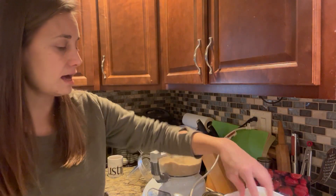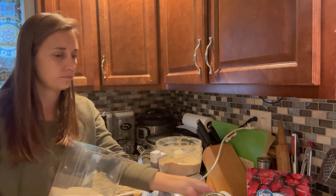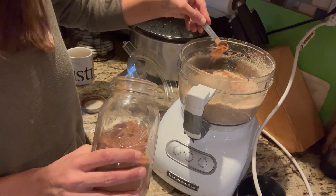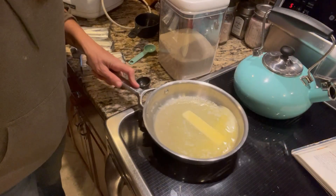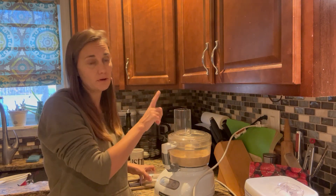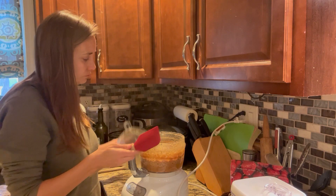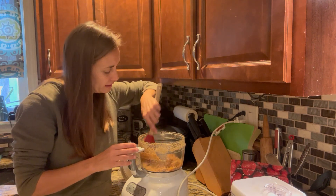While our butter finishes melting, I'm going to add a tablespoon of granulated sugar and half a teaspoon of cinnamon right into our graham cracker crumbs. Now that our butter is all melted, I'm going to slowly drizzle the butter through the opening in the top while our food processor runs. I usually have to scrape it down a time or two, just to make sure the butter gets evenly incorporated into all the graham crackers.